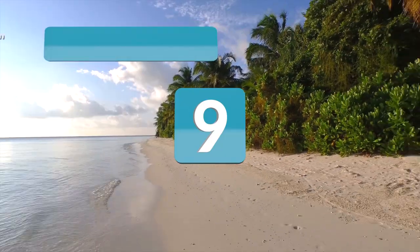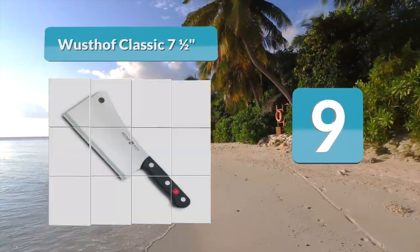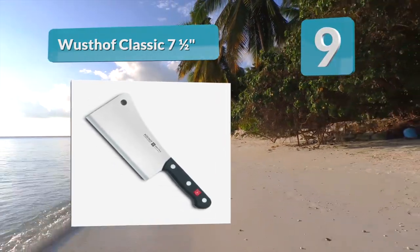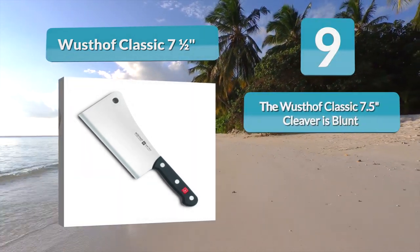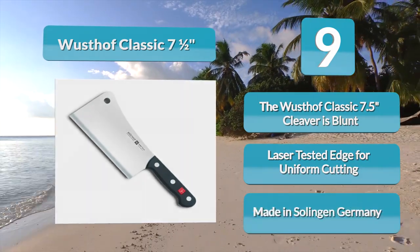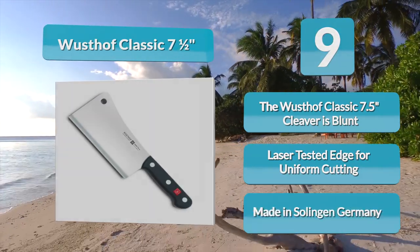Number 9: Wusthof Classic 7.5 inch. Made exclusively in Solingen, Germany, Wusthof's classic butcher cleavers have been a staple in German culture for years. Crafted out of a single piece of high carbon German stainless steel, this cleaver comes with enough power and sharpness to precisely slash through bone, while laser testing on the blade ensures long-term sharpness and durability.